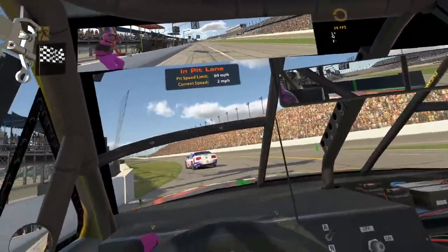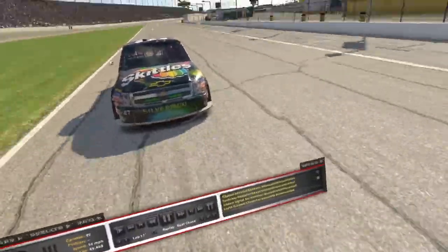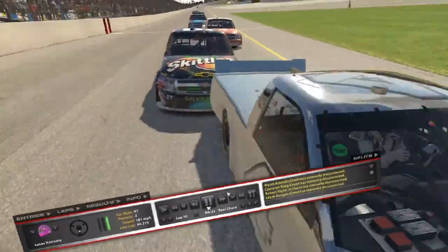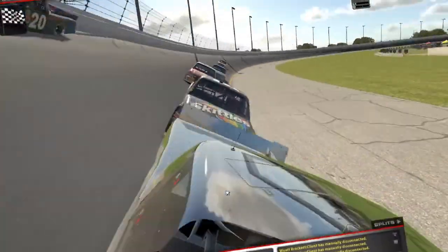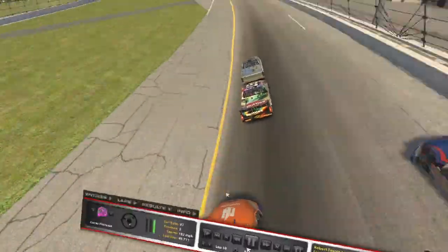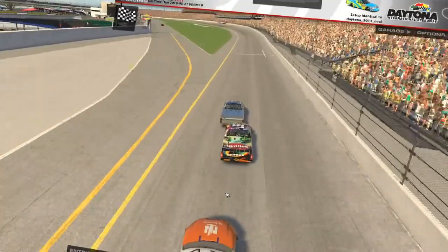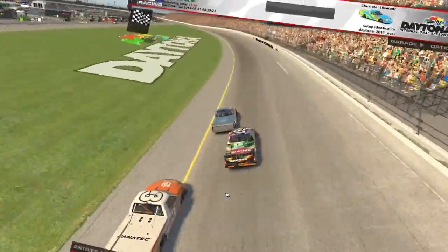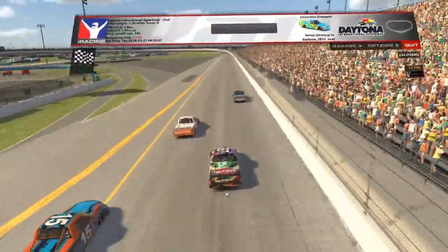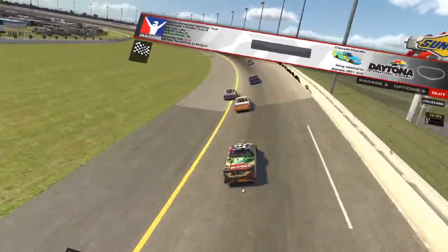Forgot I got the pole too — alright. Well, thanks for watching that, that was really good. You know what, let's take a look back at that finish real quick. Little bird's eye view — look at that. I almost turned him right there, he gets a little loose, but he was able to hang onto it. Good driver. Alright guys, thanks for watching.